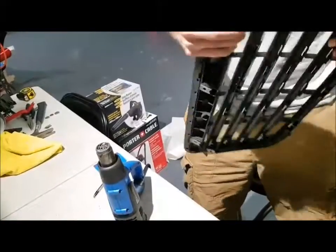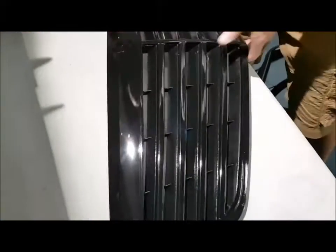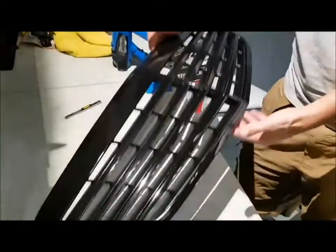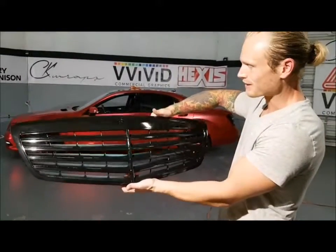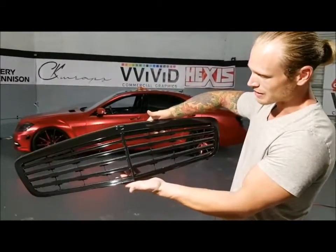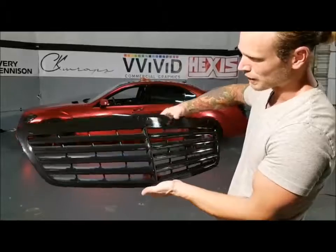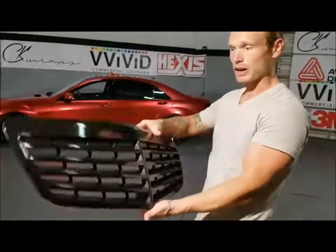Just making sure everything is nice and smooth. So that is basically that — we'll trim this out, put the emblem back in, and that's the grill all finished up. I can put this in the light and you can see how it looks nice and clean. There is some fraying of the plastic up here but I could only remove so much of it — we did our best. And that's how you wrap a grill. A little bit tedious — take your time with it. Do your inlays first, then wrap the major piece afterwards.